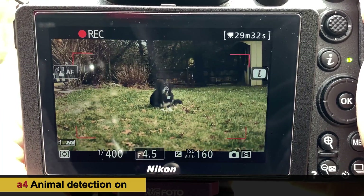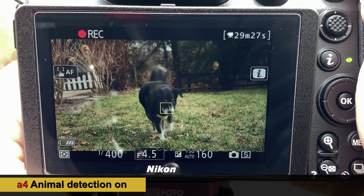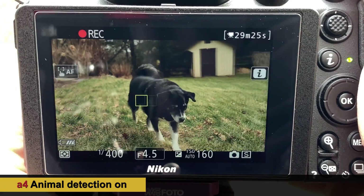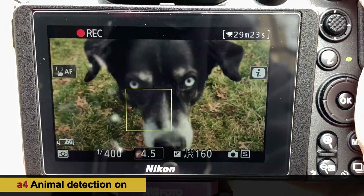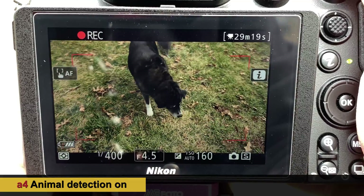Zooming back in again, she can come toward the camera — this is perfect. We lost lock but it picked her right back up when she lifted her head.